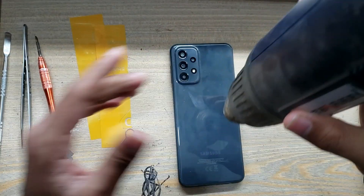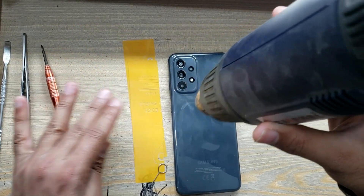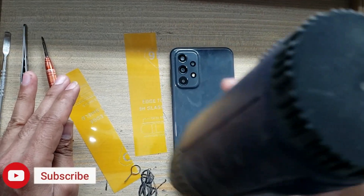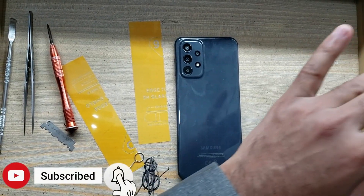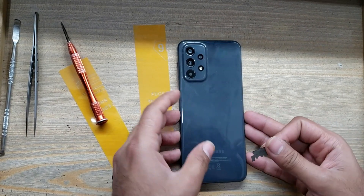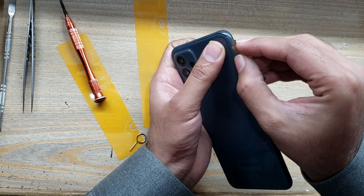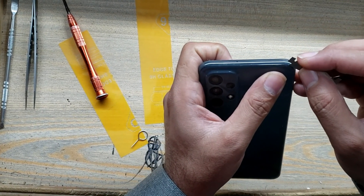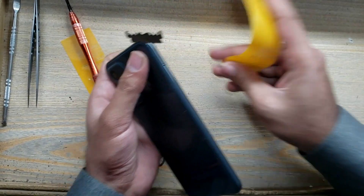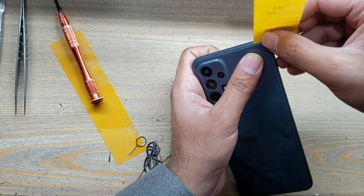Apply heat on the back cover of the phone. Make space with a blade between the back cover and body. Remove the back cover of the phone with an x-ray or plastic sheet as shown in the video.